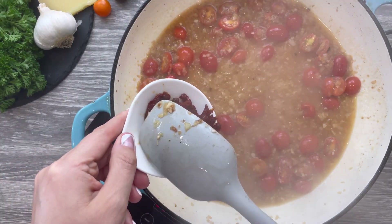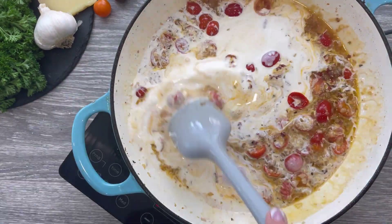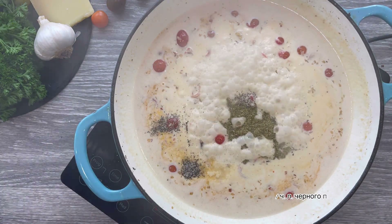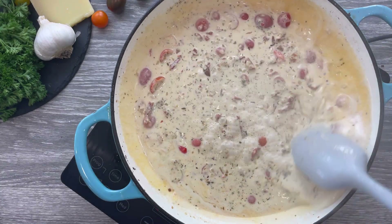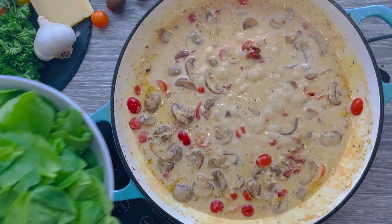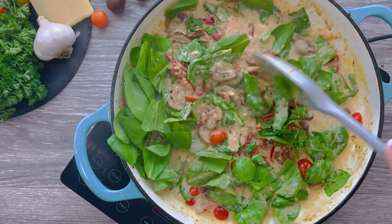Add your sun-dried tomatoes followed by one and a half cups of cream. Season your sauce with one teaspoon of salt, half a teaspoon of freshly ground pepper, and one teaspoon of dried oregano — or season to taste. Always taste your sauce and adjust seasoning to your liking. Transfer your cooked mushrooms and two cups of roughly chopped baby spinach with stems removed, and mix until the spinach is wilted down.